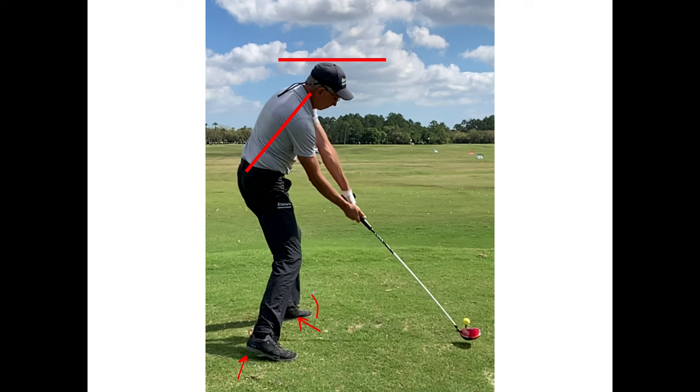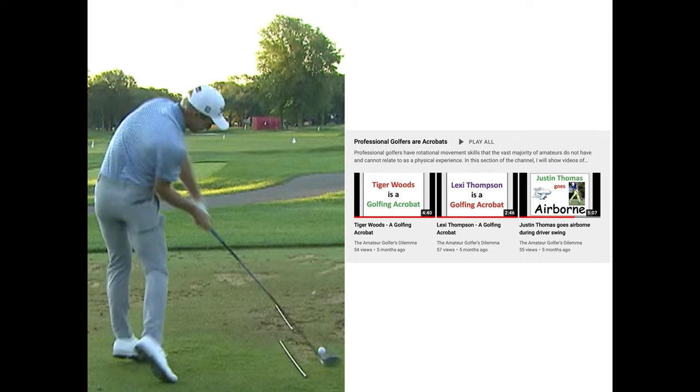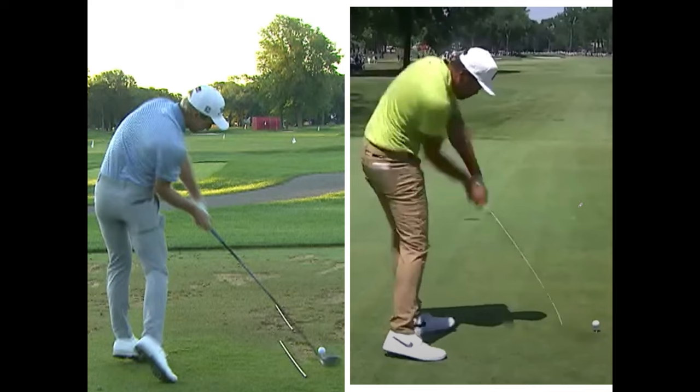Let's look at the pros and their toes. Here is Will Zalatoris — unbelievable great ball striker and bomber. You can see literally almost no pressure here, barely touching, and he's off of his lead heel and barely touching on his lead forefoot because he's going airborne. But when these guys go up onto their toes, they move backwards and they rotate. Amateurs just go straight up or forward. Here's Justin Thomas — you can see going airborne. But this is not the airborne that amateurs do. What looks easier? Stay on your heels or go airborne? Obviously, you want to stay on your heels.